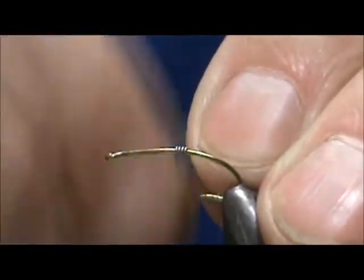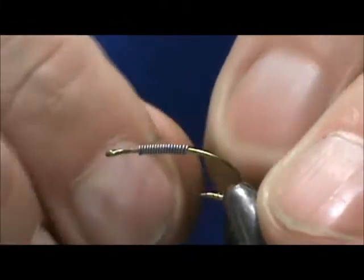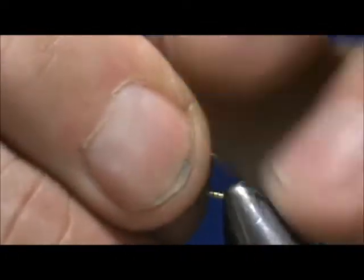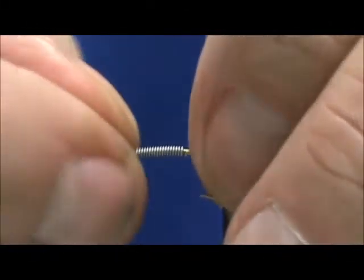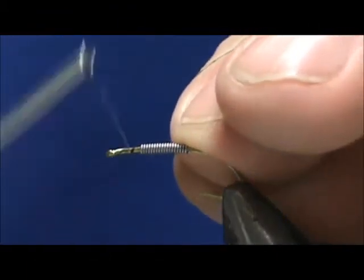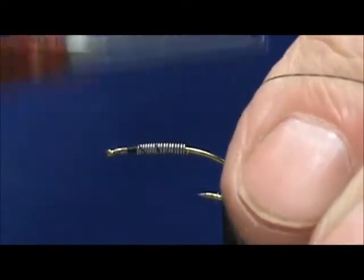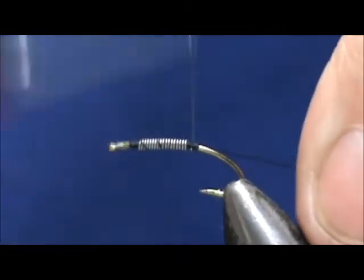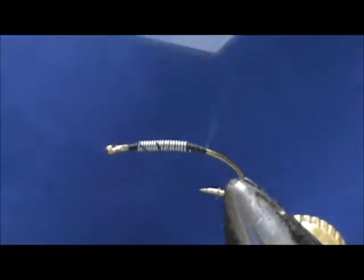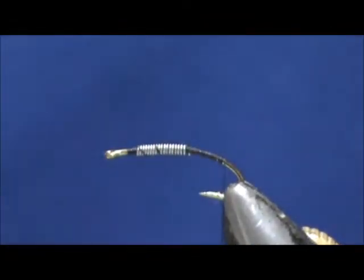But first I'm going to use 10 thousandths lead wire or lead-free wire, and we're going to wrap the middle section. What this is going to do is keep that fly from rising too high to the surface when you let it swing in the current. We're going to keep that lead about one eye length from the eye of the hook. We'll start the thread behind the eye and push that lead forward to keep it up front, and we'll taper off the lead towards the rear. Break that off, bring our thread down around the bend slightly to where the thread will hang at the barb.